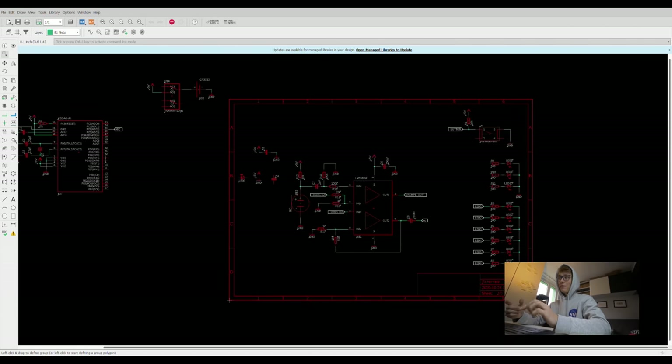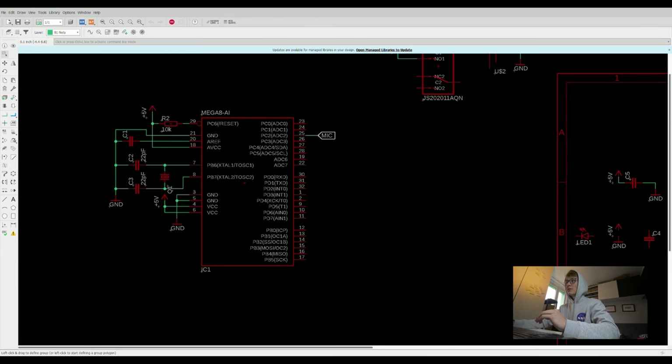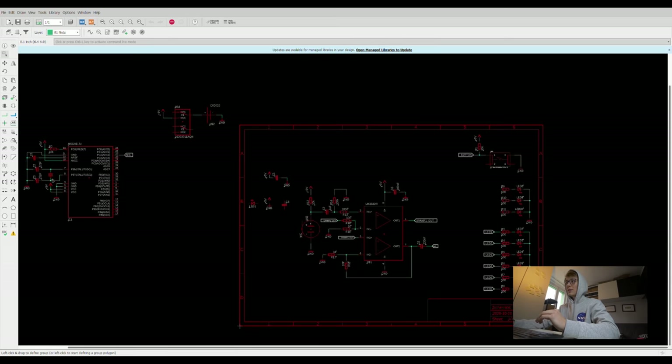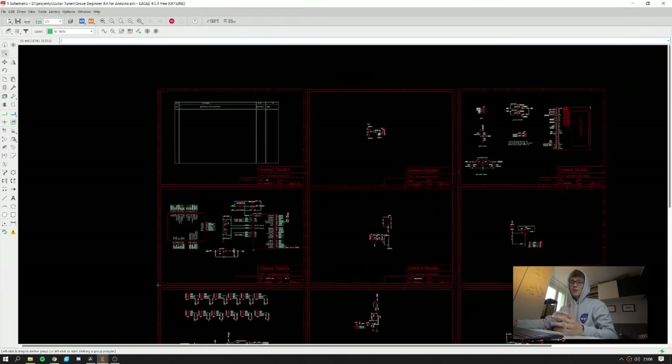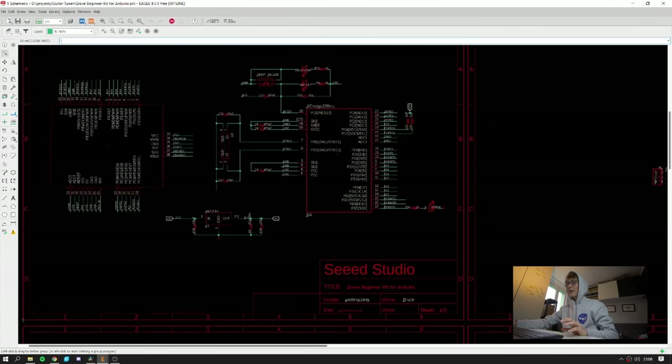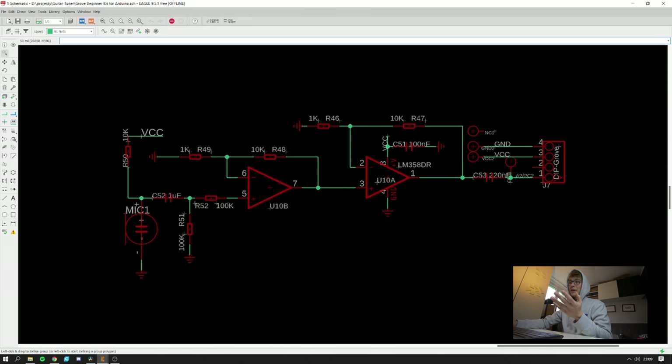I already started designing the schematic a few days ago but it's not finished yet. Before I finish it, I literally just have to connect all nine LEDs to the microcontroller — to the ATmega328 — and also the button, and that's it, everything else is connected. I'd like to mention something very useful I used in this project: the Grove beginner kit is open source, so you can go to the Seeed Studio website and download the schematic and PCB layout. I had no idea how to design an amplifier circuit for the microphone, but I could look at their schematic and copy it. I also designed my own footprint and schematic symbol for the LM358DR.